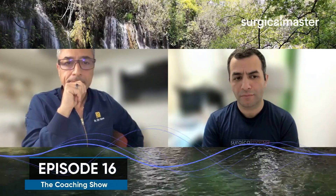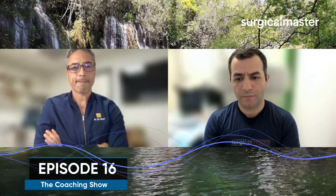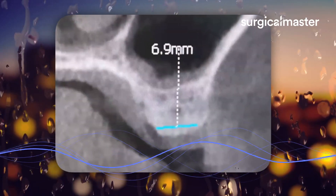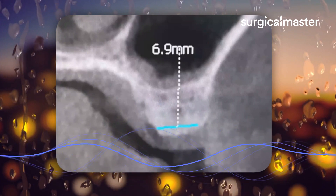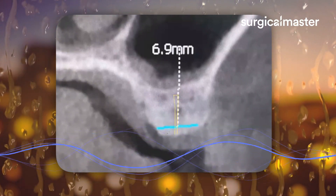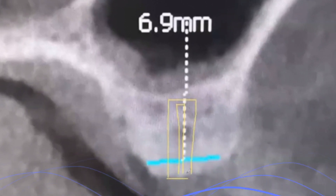So just to review what I've learned as far as the crestal approach: I'm going to go in with a pilot drill short of the sinus floor, then go up to a three millimeter drill and open it up a little bit. Then if I want to stay with the 4.1, I may stop there, do an osteotome and tap into the sinus maybe about two millimeters, start putting my graft, and then place the implant. Is that kind of a good summary of that?